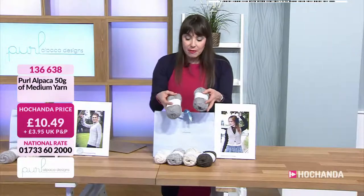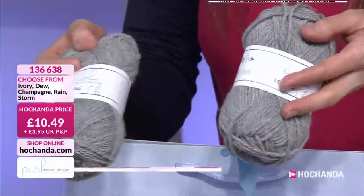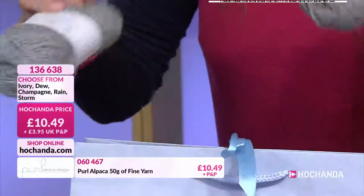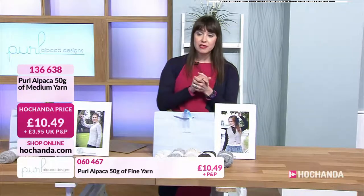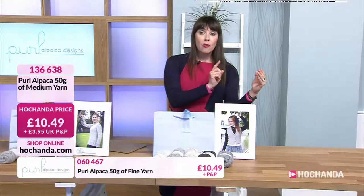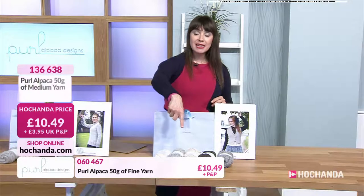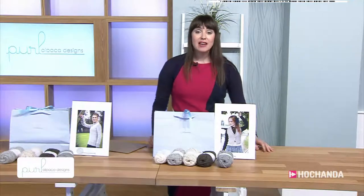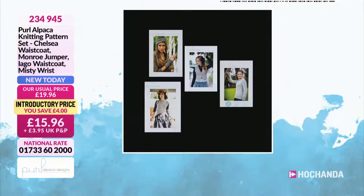What we're doing is we're showing the difference between the fine and the medium — so that is your fine that comes with the Munro jumper, and then that is the medium that comes with all the other kits. Now these are individual balls if you want to go for it that way, and it's £10.49 for any of those colour options — 50 gram balls. The medium yarn is at £10.49, item number 136638. And the fine yarn, again a 50 gram ball, it's £10.49, item number 060467. And last but not least, we can show you the patterns on their own, which are an absolute bargain — £15.96 for all these different patterns. That works out to about £3.99 per pattern. Item number 234945.